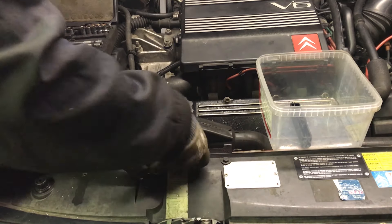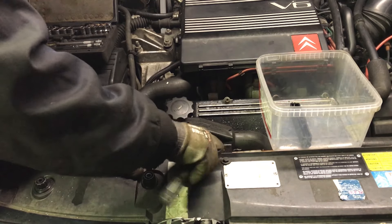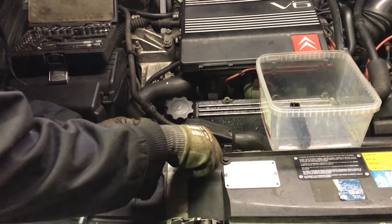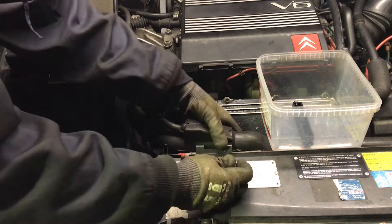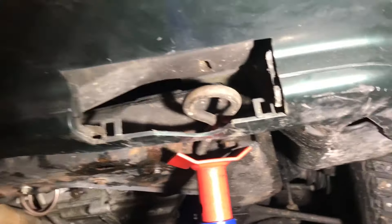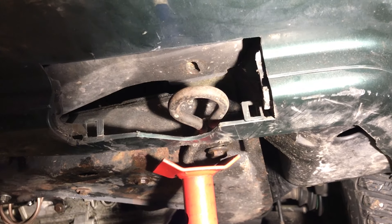Now remove the upper radiator hose bracket. Remove one allen bolt from each side. I don't have mine fitted because the nuts on the other side are bad.